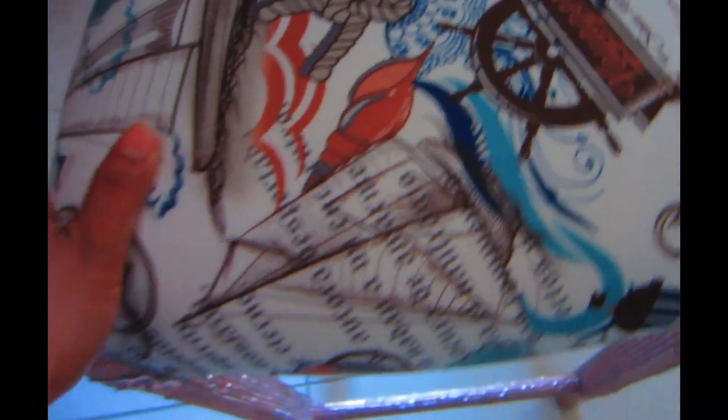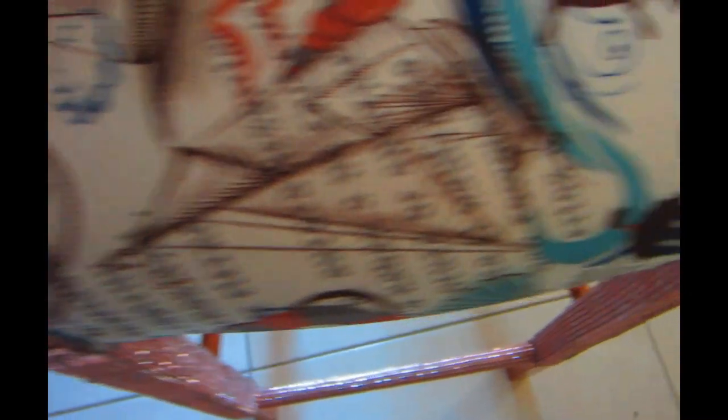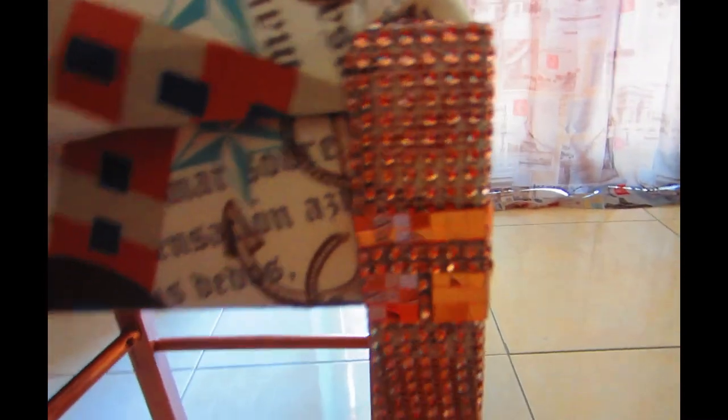Then I carefully spray painted the parts of the chair that were still showing white wood — some areas hadn't been spray painted correctly the first time. I went back and spray painted just those spots, being really careful not to stain the fabric or the bling wrap. And that's it — this is an easy DIY!